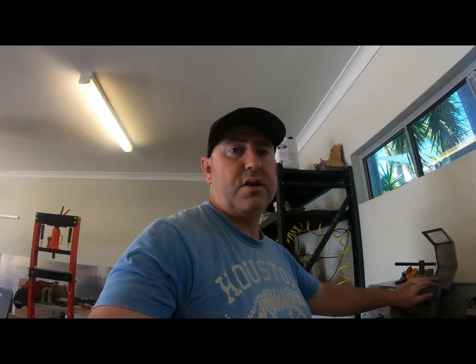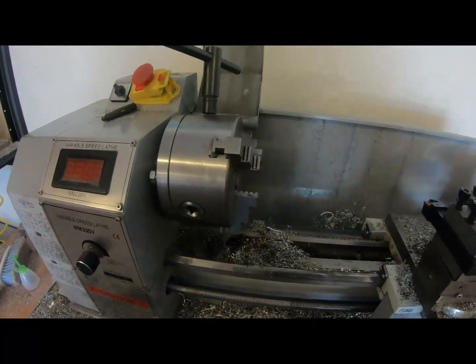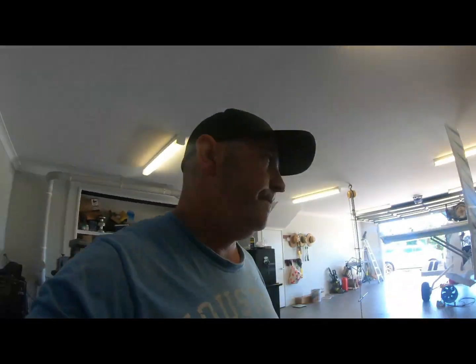That's all rough to rough size — I'll put it in the lathe, turn it down to what I want, and we should be getting very close to putting this gearbox together, so stay tuned.